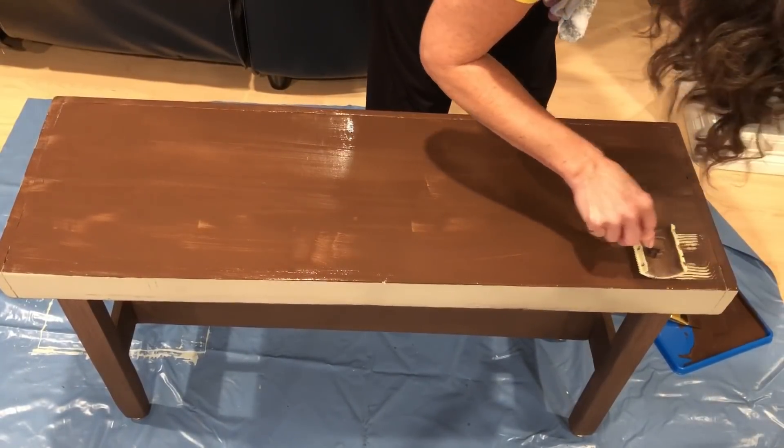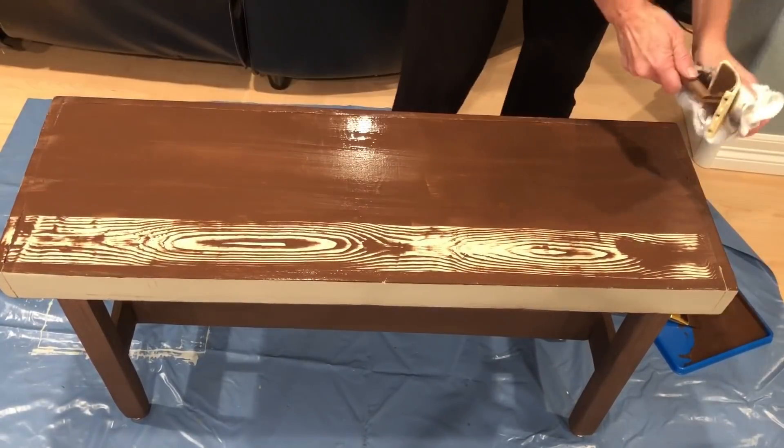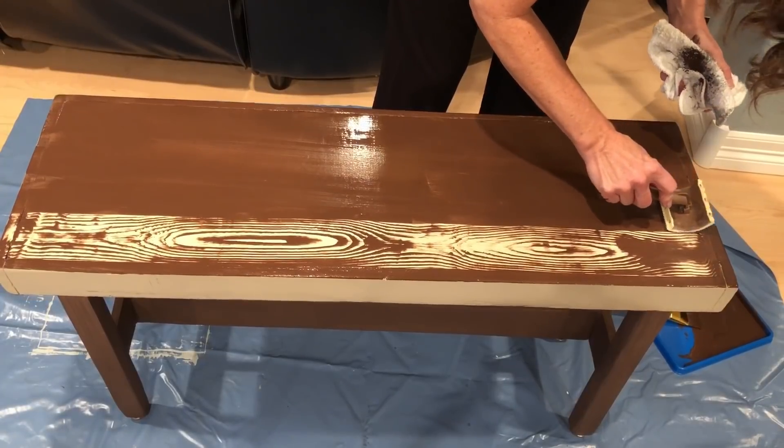I did not wait for this to dry. I immediately took my wood graining tool and started rocking it back and forth, giving it the wood grain look on the top of the bench.